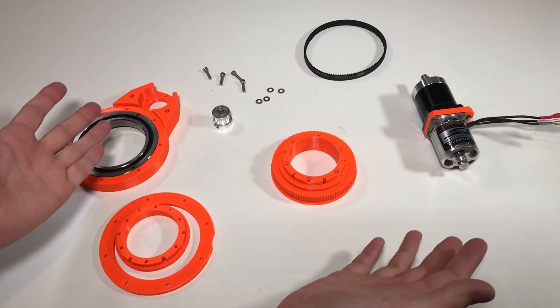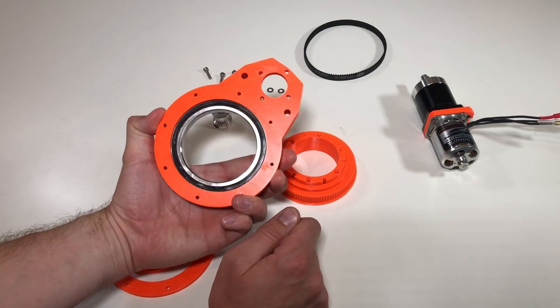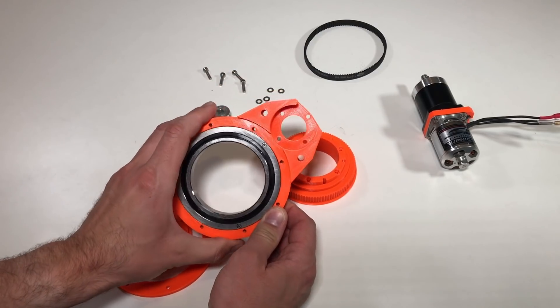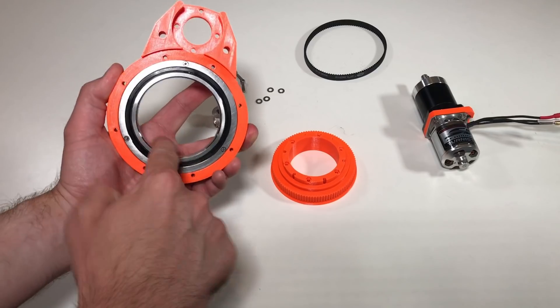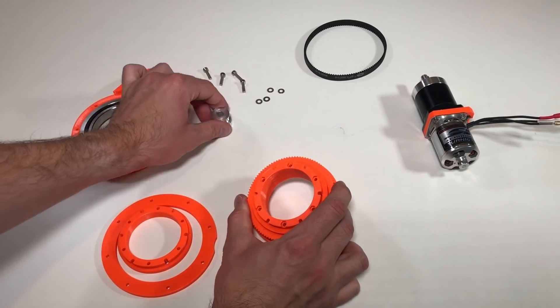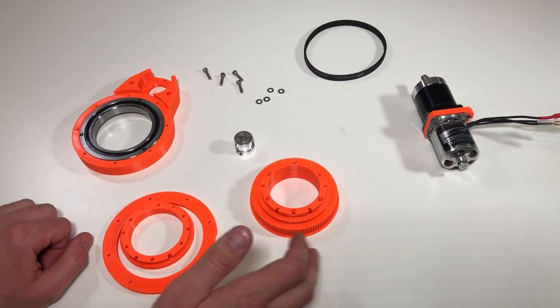These are the pieces we are going to use. This is our actuator. This is the main part — a frame which is going to hold all the stuff. Here I already put a slew bearing, from one of my previous videos. This is a big pulley, this is a small pulley, and these are some parts to fix everything together.